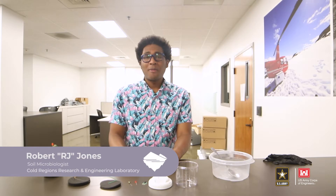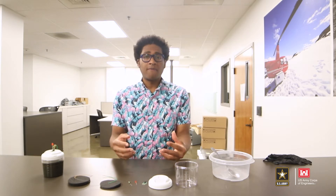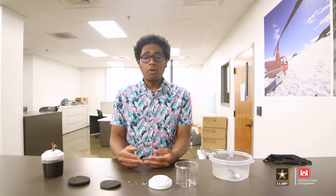Hi, my name is RJ and I'm a soil microbiologist at the Engineer Research and Development Center, and I work at the Cold Regions Research Engineering Lab. As a soil microbiologist, I look at microorganisms in the soil and figure out ways they can help us — whether they can degrade contaminants, return nutrients to the soil, or convert organic substrates into power. That's what I can teach you how to do today: making a battery out of soil.